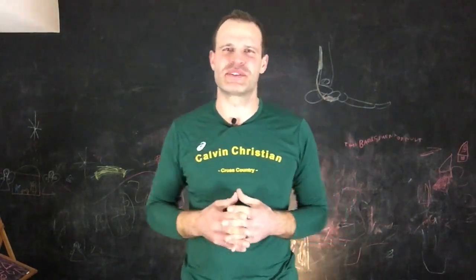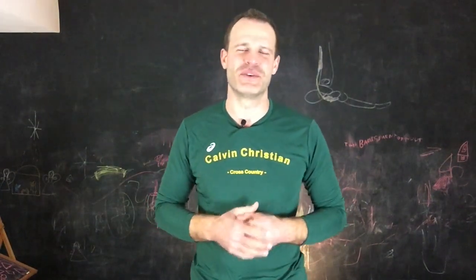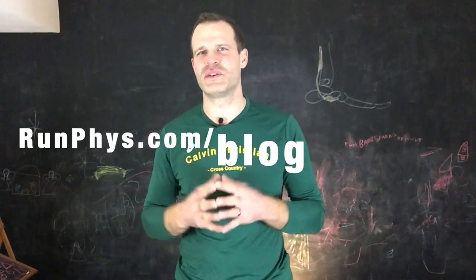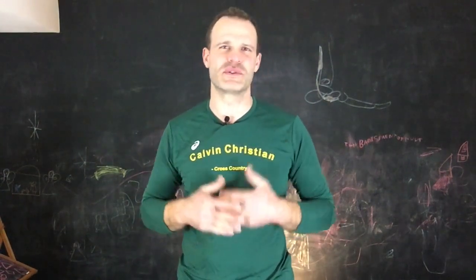We're going to get into the specifics here in just a moment, but before we do that, I just want to say thank you for watching today's video. Please subscribe to the blog if you have not already — that way when a new video comes out, it gets emailed directly to you and you don't have to remember to go searching for it.